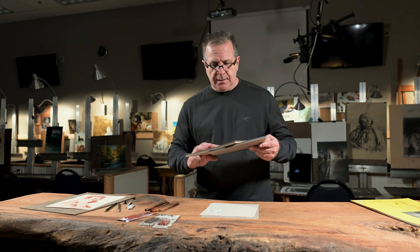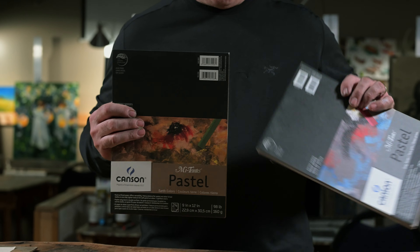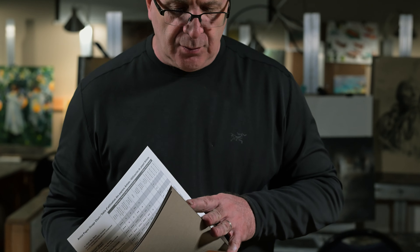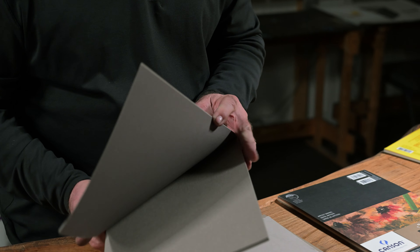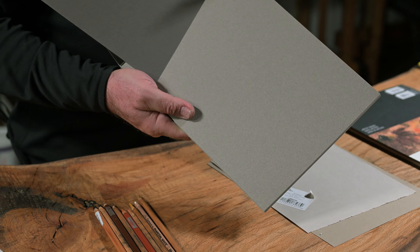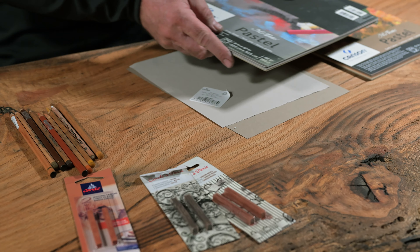Then, what surfaces? Without a doubt, the pastel paper by Canson is a favorite. Miettienz is the type; Canson is the company. It comes in different types and varying colors. This one is different browns and gray-browns. This one tends to be more grays and more neutrals. I'm a big fan of this stuff now, and I also use it for charcoal.